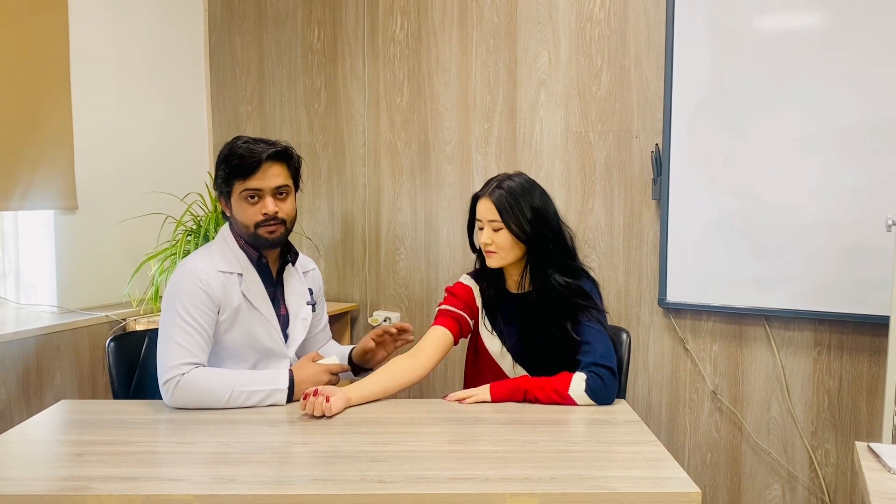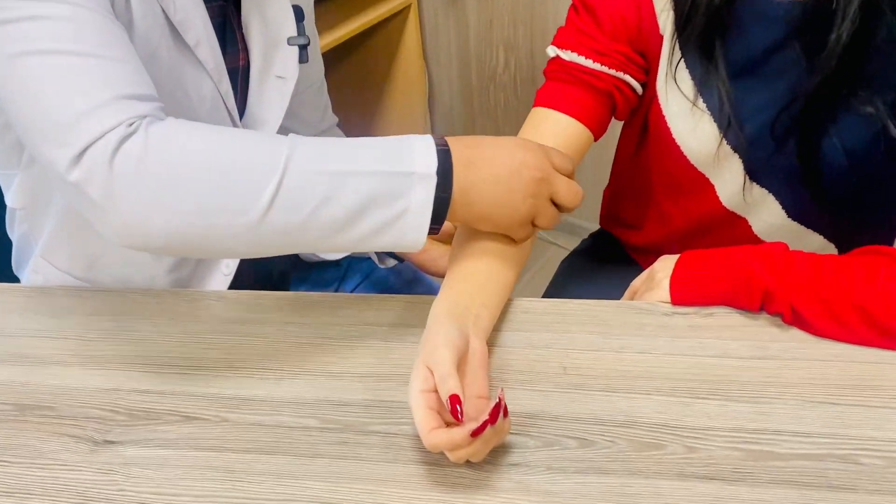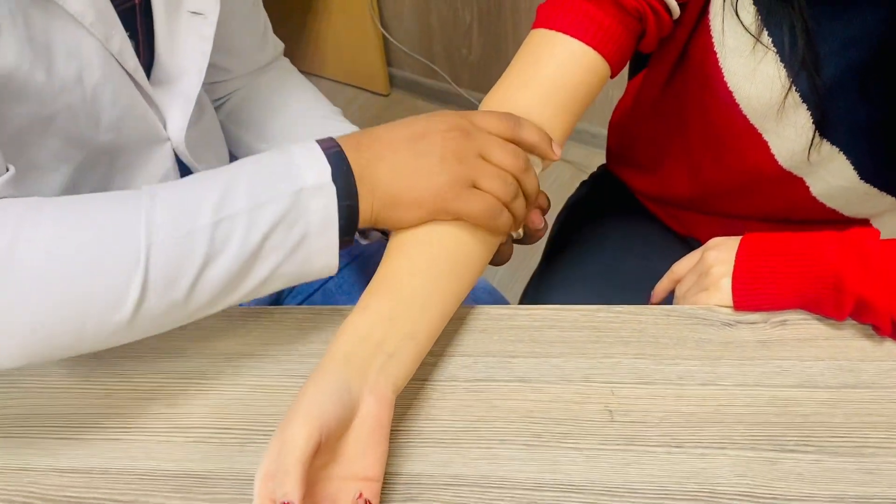Welcome back to Doggy Night's lectures. In this video we will talk about the teratized divergent bandage towards the elbow joint. To start the teratized divergent bandage, first you will make two circulations into the elbow joint.